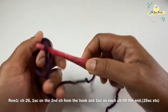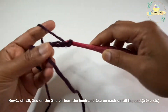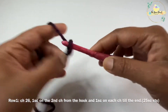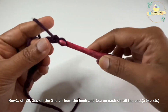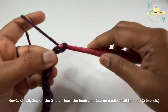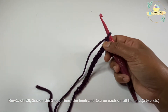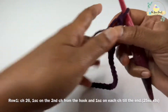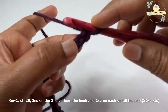Starting row one: work a slip knot and then go ahead and work 26 chains. So I'm going to work 26 chains. Now I'm going to work one single crochet on the second chain from the hook.